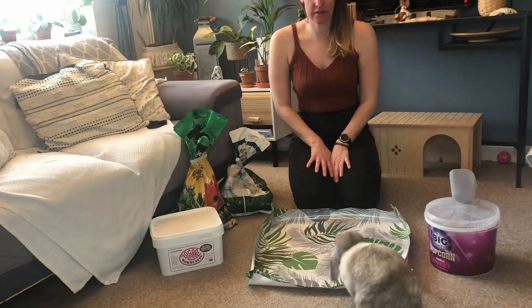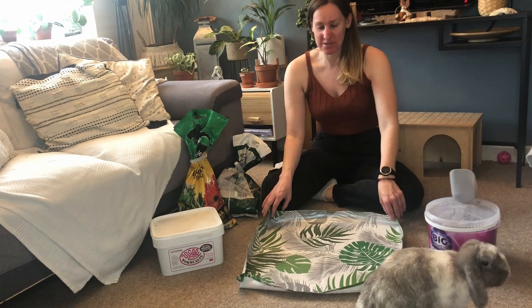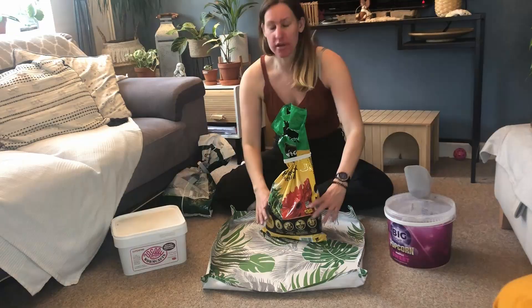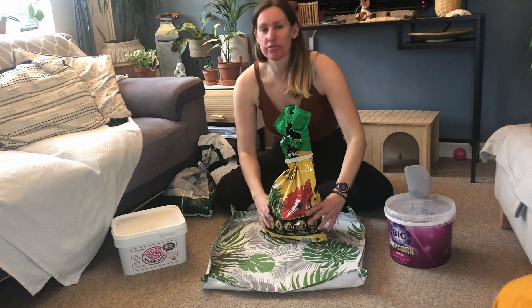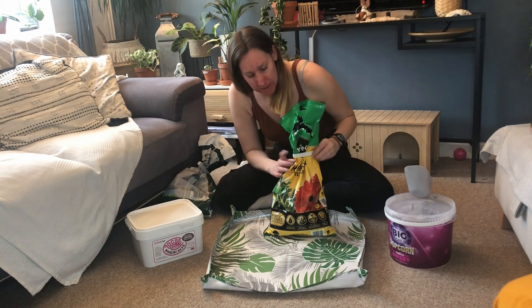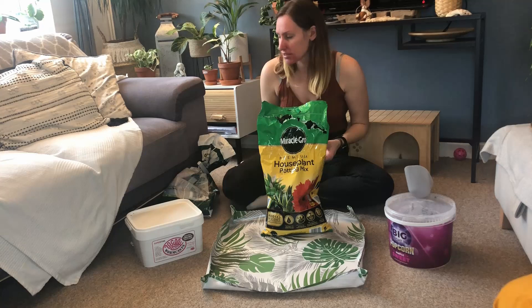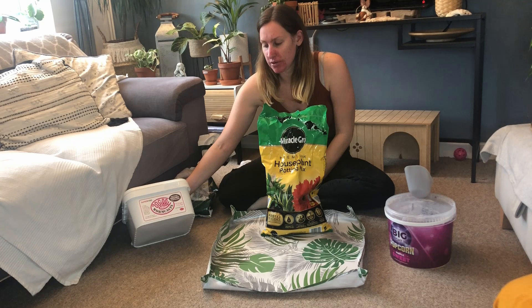Excuse the rabbits running around — they don't seem to want to leave me alone today, so we're just going to go with it. We're going to start by mixing up some soil. I do use a pre-packaged houseplant soil that I buy from the shop but I add in a couple of extras. I've got some worm castings here that I've ordered off Amazon — I'll put the link in the description. The soil is just the Miracle-Gro houseplant potting mix. I add the worm castings because it adds vitamins and acts as an organic fertilizer to help your plants grow.